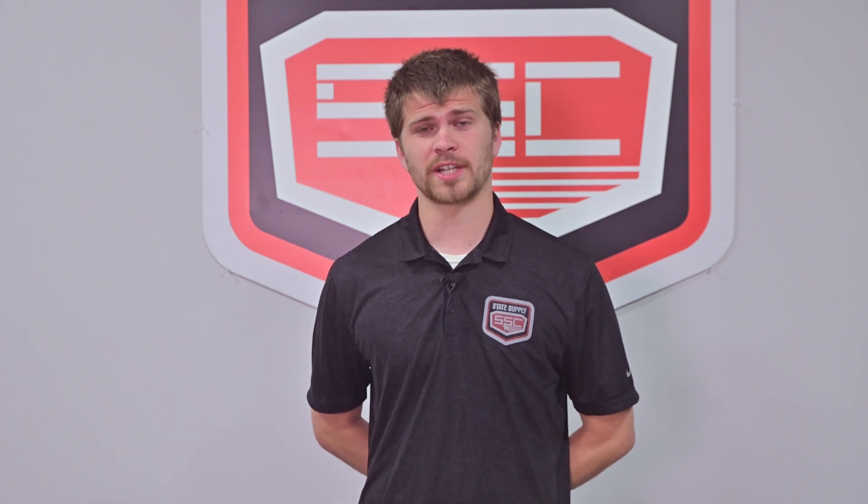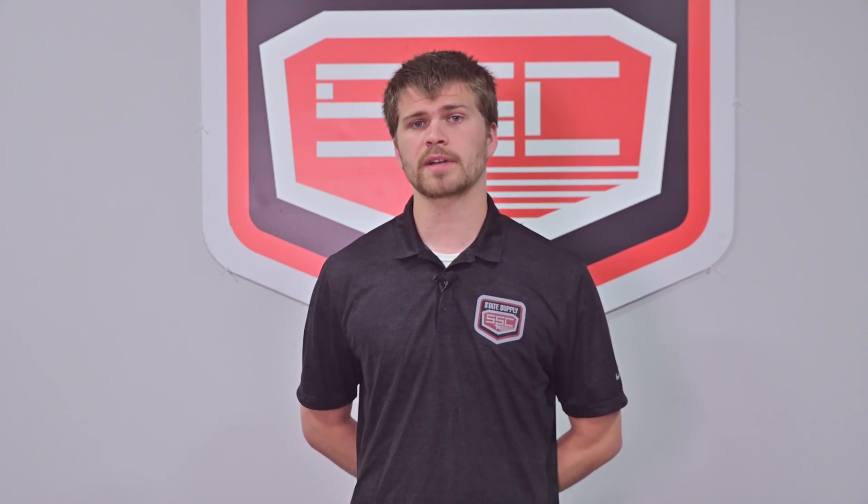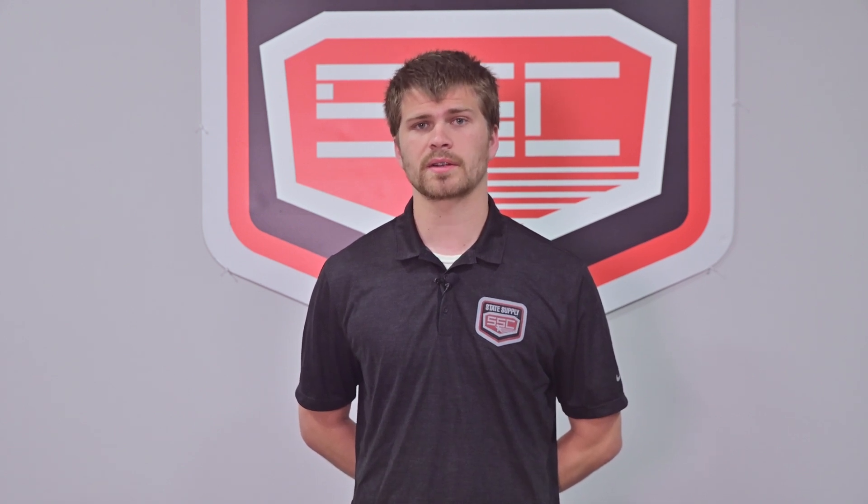Welcome back to State Supply's YouTube channel. Today we're diving into one of our featured products, the McDonnell Miller 150S low water cutoff and pump controller with automatic reset. Whether you're in the HVAC industry or maintaining industrial boiler systems, this device is a crucial component that you'll want to know about.